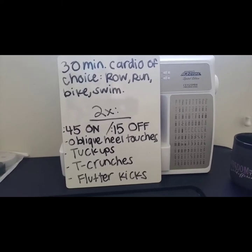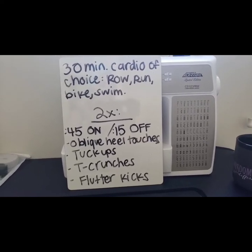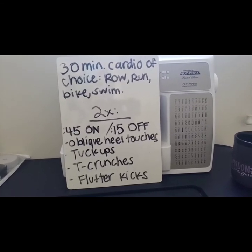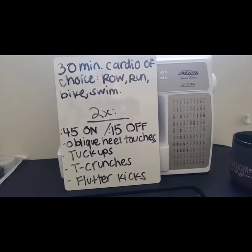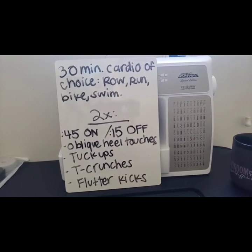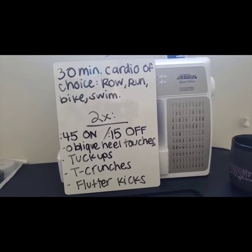So pick whatever cardio you want to do, and then this is what we're going to be doing: two rounds, 45 seconds on of work and then 15 seconds off. The first movement is oblique heel touches, then rest 15 seconds, then tuck-ups for 45 seconds, then rest, then T-crunches for 45 seconds, then rest.